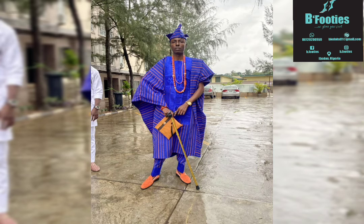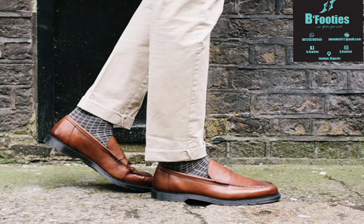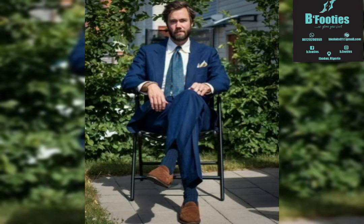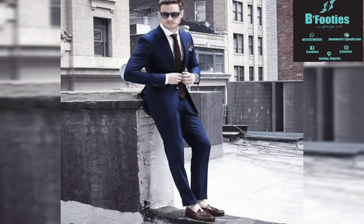There's a controversial argument that has been going on for a while — is it okay to wear socks with loafers? Well, I can say it depends, but personally, it's a no for me. The only way I feel you can wear socks with loafers is when you are putting on a suit. But there are two shoes that go well with suits — a brogue shoe and a monk strap shoe.